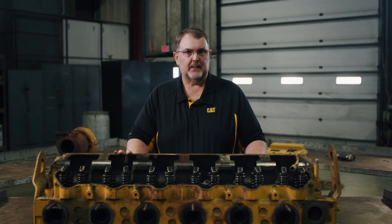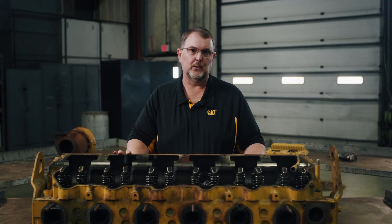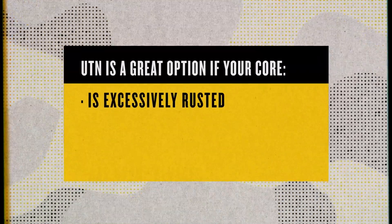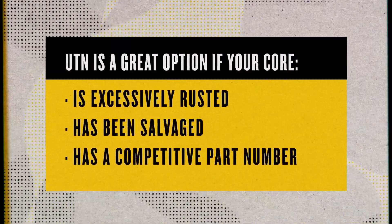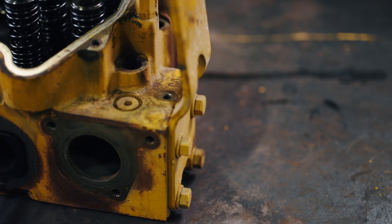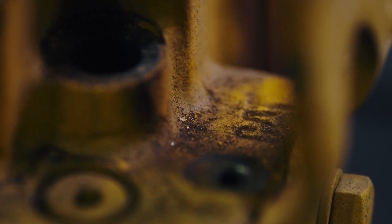A common myth is that you don't have an option if you don't have an acceptable Cat core. In fact, an Upgrade to New cylinder head is a great choice if you pull yours off and realize it's excessively rusted, has been salvaged, or has a competitive part number. You can see here where we stamp the Cat logo into the cylinder head — if you don't see that on yours, it's a good time to go with an Upgrade to New.